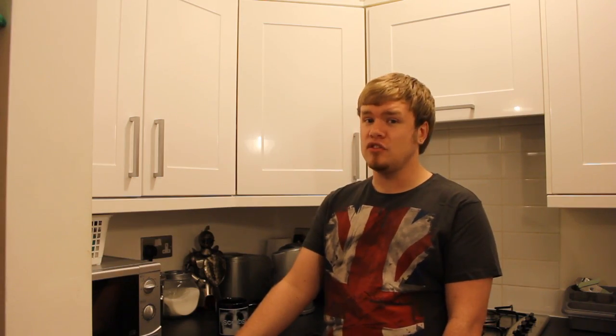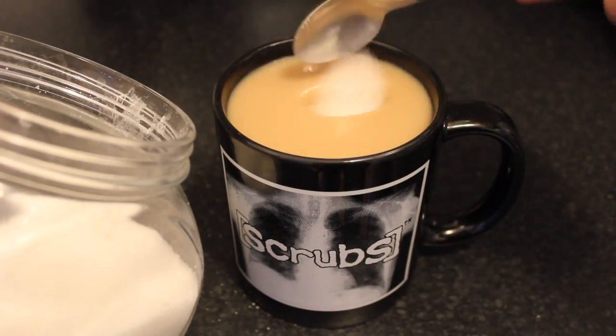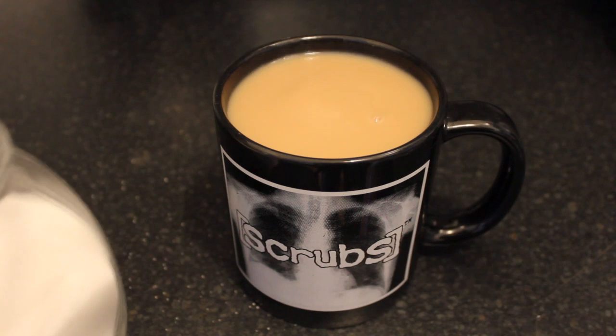Now it's time to add the sugar. One sugar, two sugars, three, four, five, six, seven, eight, nine, ten sugars. That ought to do it.